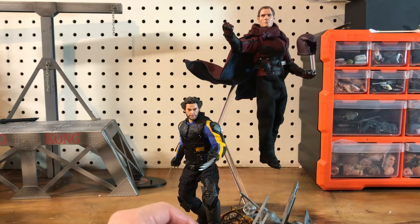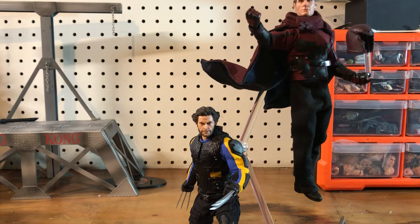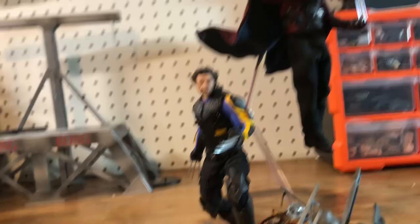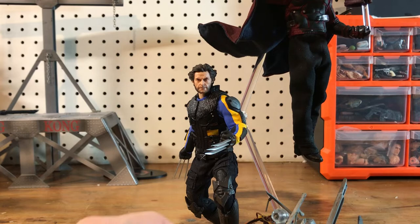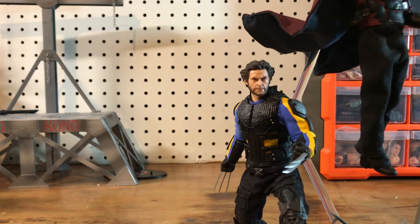Next let's take a look at Wolverine — another one of my favorite customs. We all love Hugh Jackman's Wolverine and it's really cool to have found a way to make a sort of testament to that love for the character. Forgive the shaky camera while I get in position.